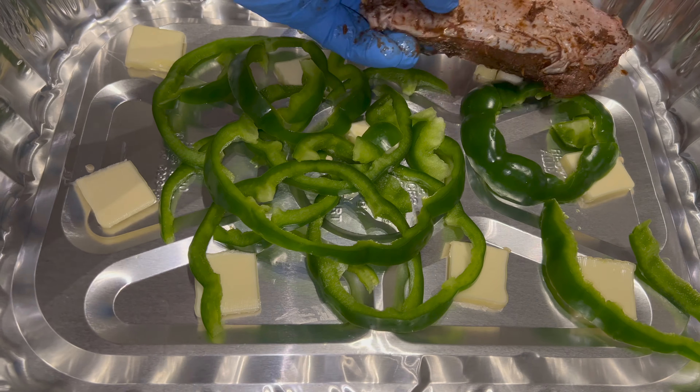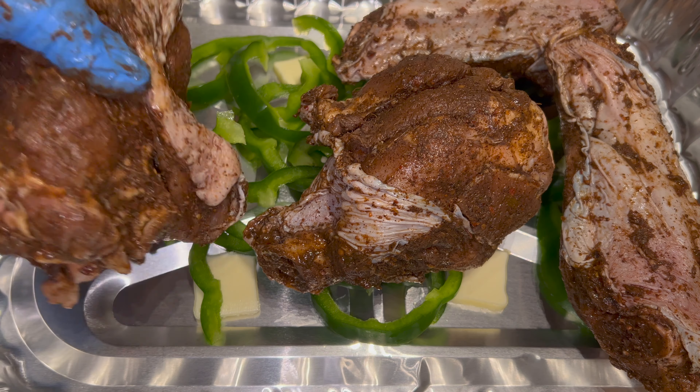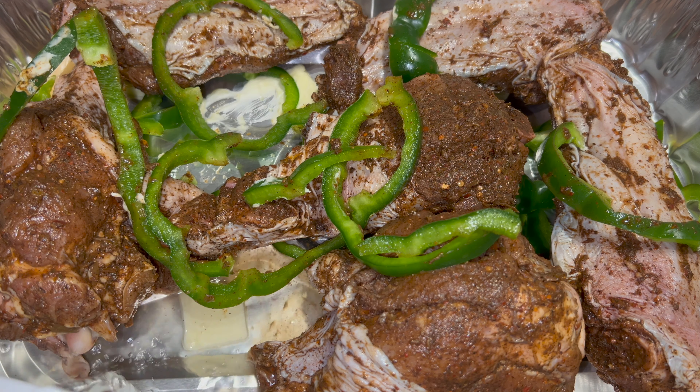I got an aluminum pan that I added some bell peppers and some unsalted butter. Get those placed in there. That's six pounds of turkey wings and a half a cup of water.